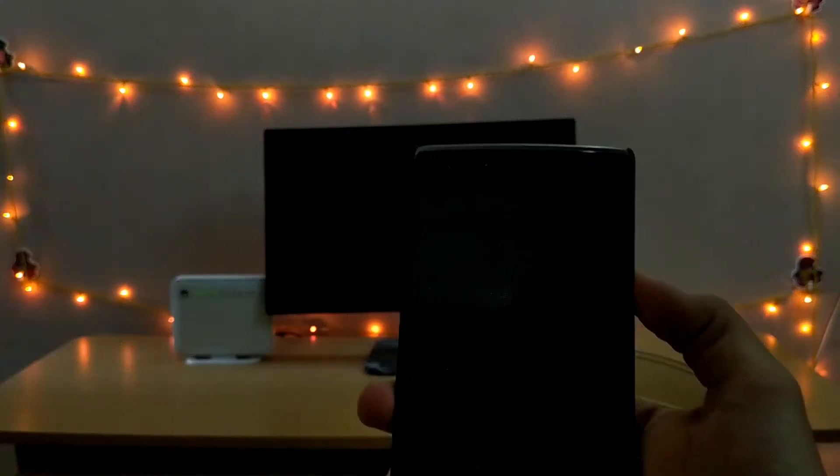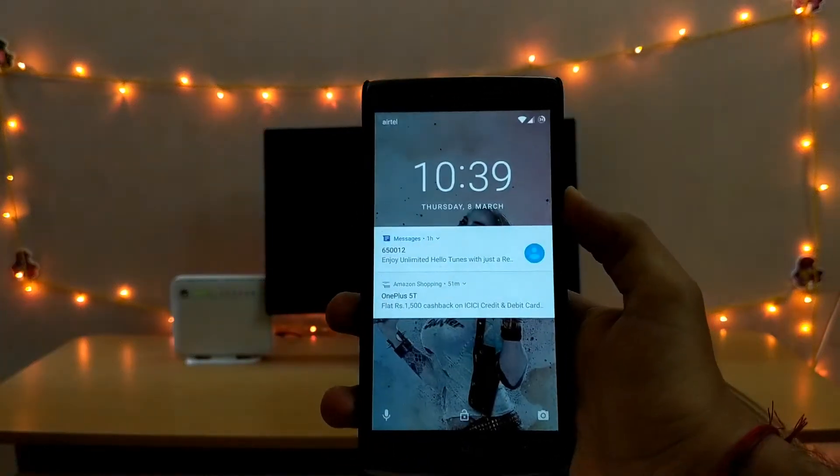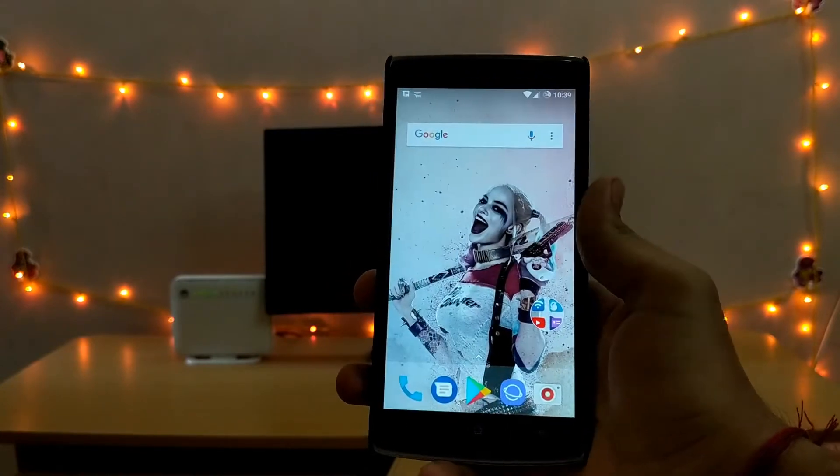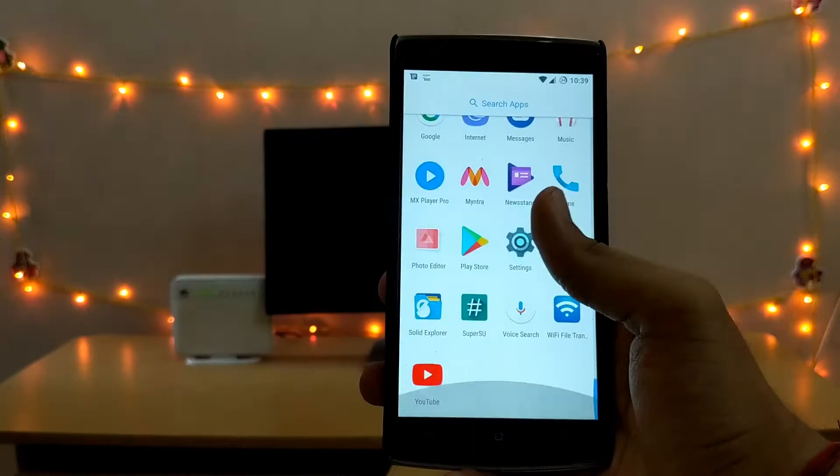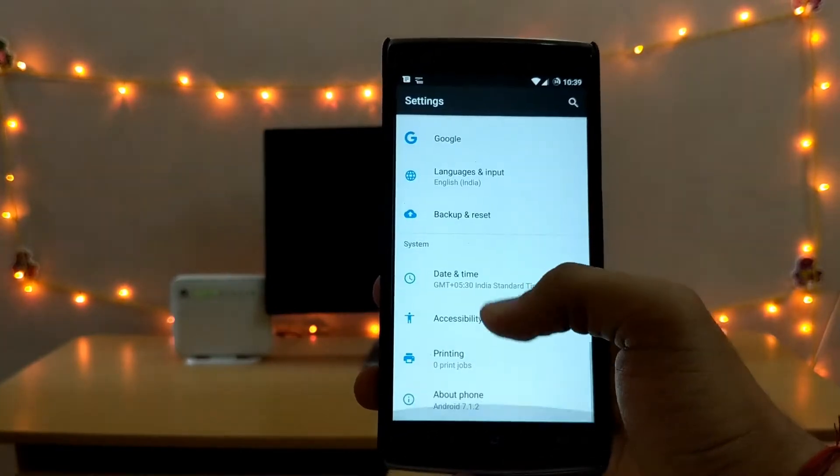The OnePlus One might be 4 years old now, but despite being 4 years old, it's still quite a fast phone. In this video, we'll be looking at the best ROM available right now for the OnePlus One according to me. So, let's get the video started.